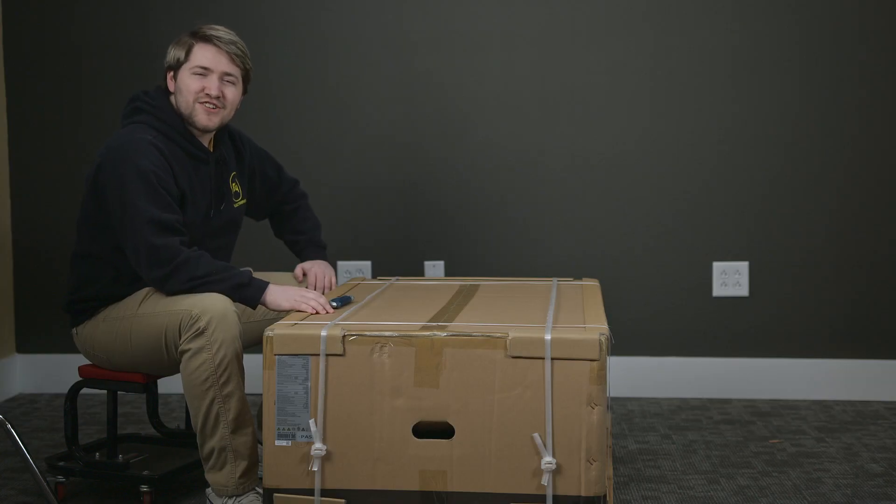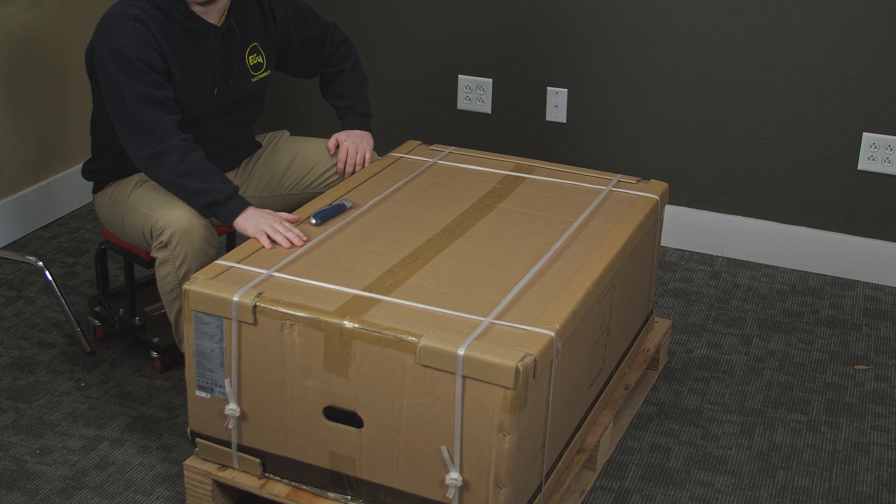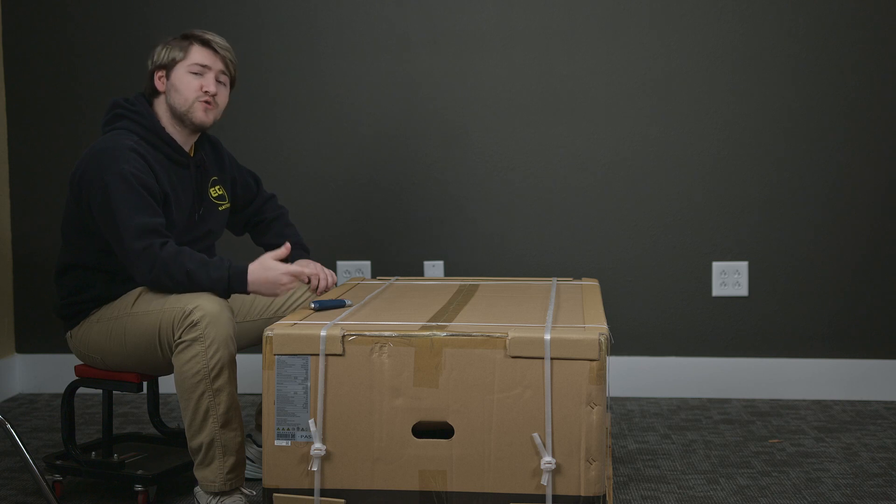Hey everybody, it's Braden from EG4 Electronics, and today we're going to be opening EG4's brand new unit, the 18K PV. This sizeable inverter comes palletized with shrink wrap, which we've already removed. So let's go ahead and get into the unboxing.